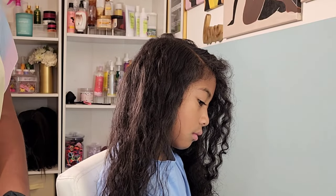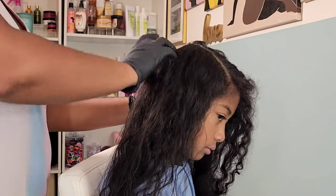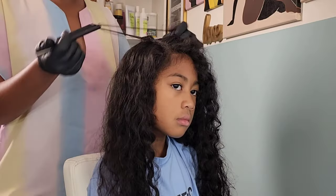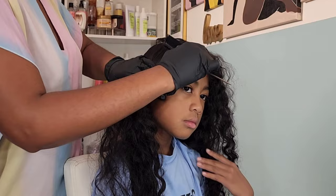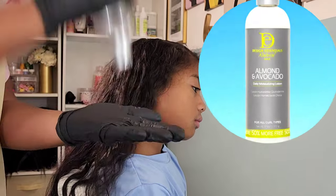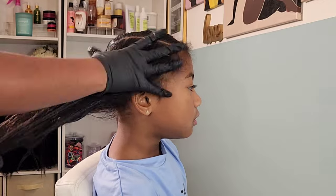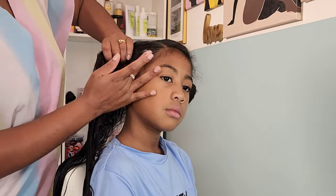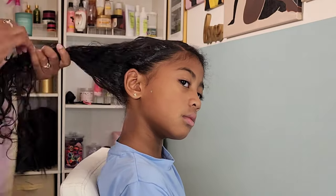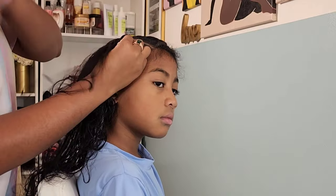I'm going in with the Let's Jam Conditioning and Shine gel — it's very similar to the Shine Effects one, but this one has been around since forever. I grew up using Let's Jam and they've changed their formula to improve it, and I decided to give it another go because I was feeling nostalgic. I'm going behind that with the Design Essentials Almond and Avocado Moisturizing Lotion — it's a very lightweight lotion that doesn't weigh down her hair but helps bring in definition and clump her curls together, making it easier to braid.